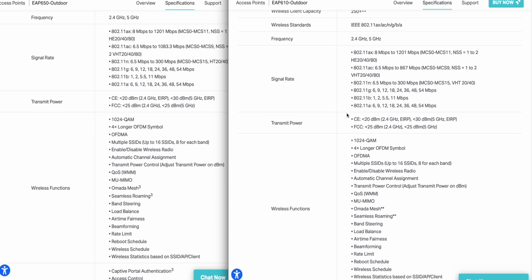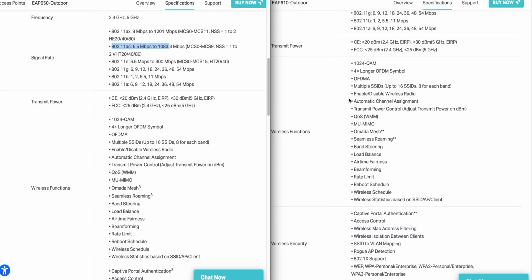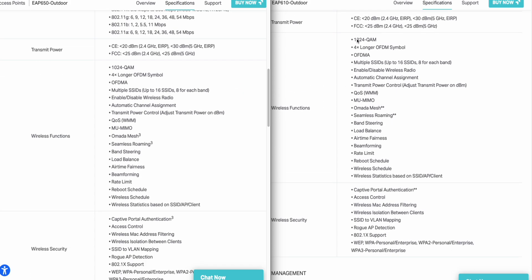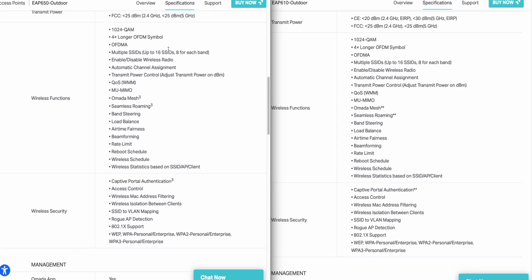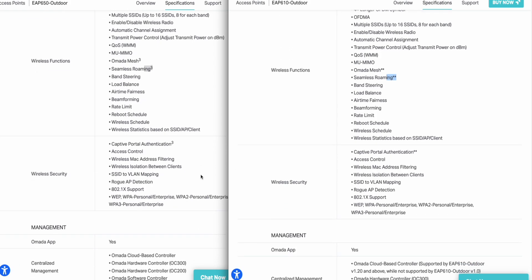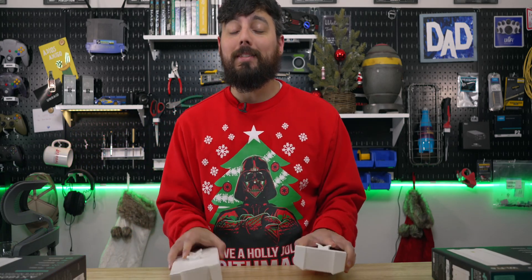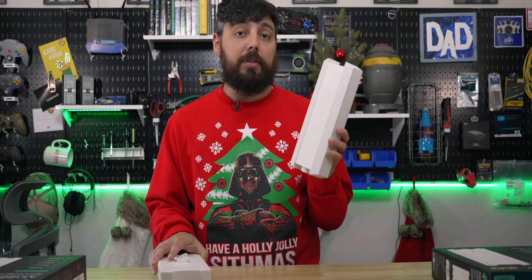Keeping going down to signal rate, it looks like they're about the same. I do see some differences on the AC — this seems to be a little bit higher, which is good. Going down further, it looks like they support pretty much the same wireless functions — band steering, load balancing, rate limiting, wireless scheduling, reboot schedule, beamforming — they look pretty much the same. While I didn't specifically see it anywhere, I do know the EAP650 does support 160 megahertz channel widths while the 610 does not. So we should see some higher bandwidth with this device.